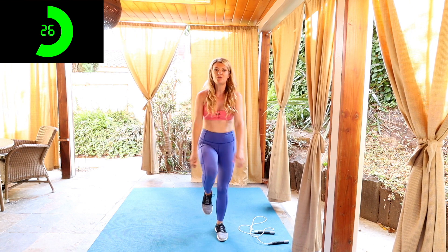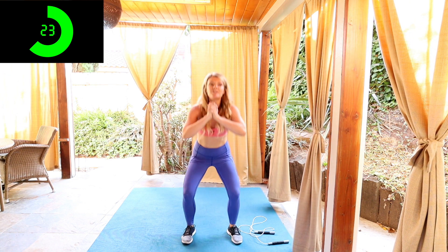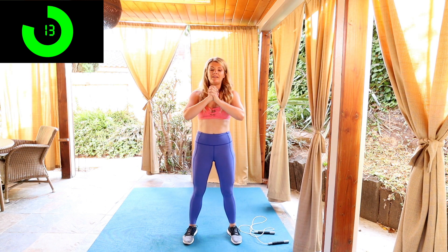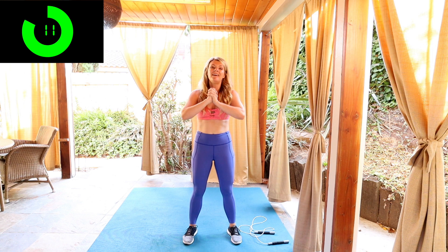So when we start trying to do tricks, that's when we waste a lot of energy, tripping over the rope. So we're really just gonna focus on just burning calories, getting that cardio in. Let's finish off here, about 10 more seconds. We're gonna start off our first circuit with 30 second jumps.